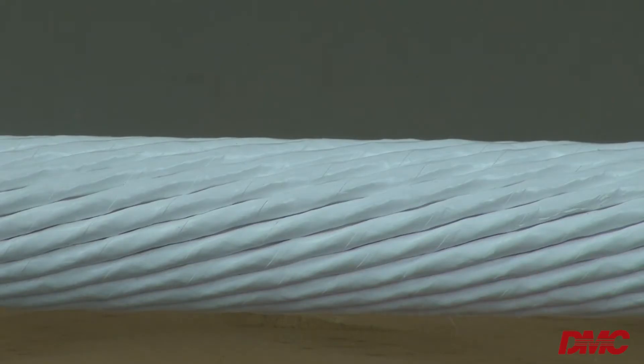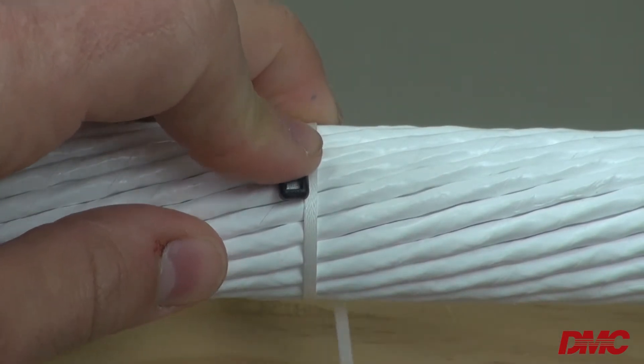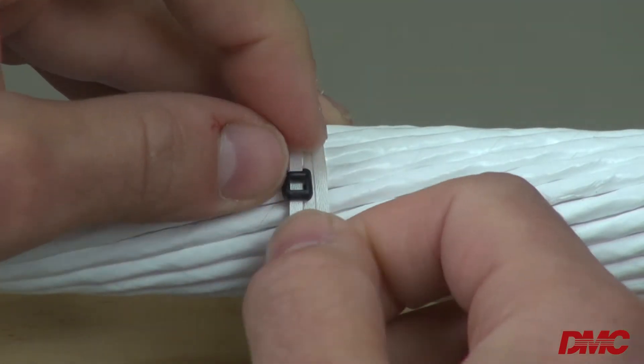If greater tensile strength is needed, wrap the lace around the bundle multiple times, but only through the fastener head once on the final pass around the bundle. Do not thread the lace through the buckle multiple times.